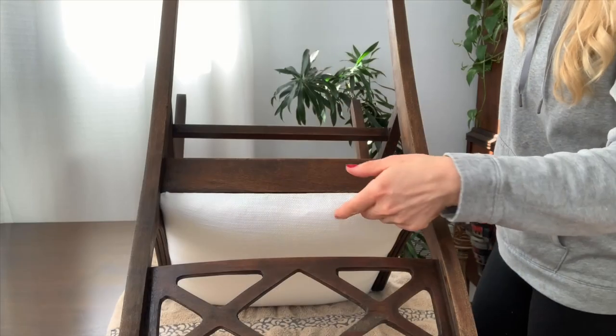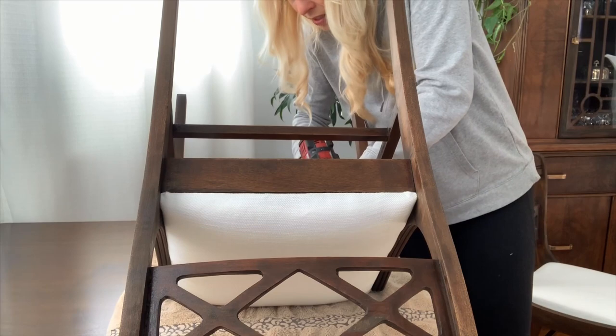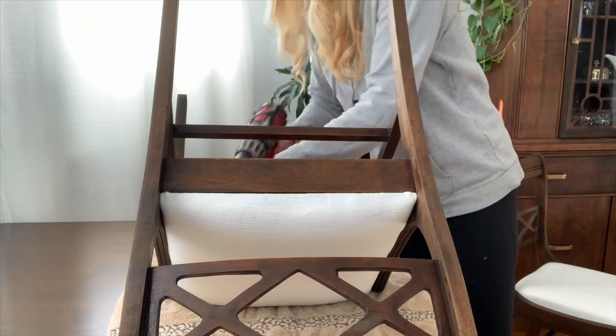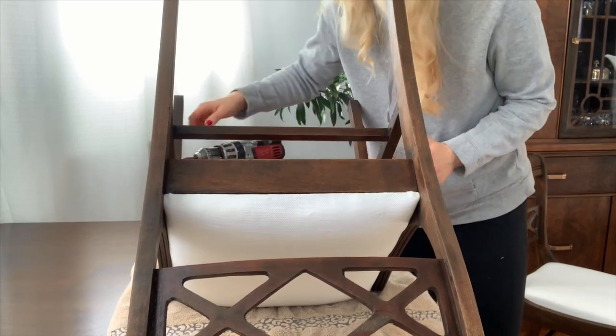I am not a professional upholsterer but this worked pretty dang well. I'm going to go put them on the chairs now. I put the seat in place and now I'm just going to secure it from below with the same screws I took out. Super simple — that sucker's not going anywhere.